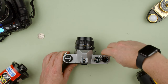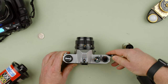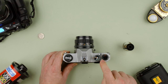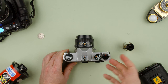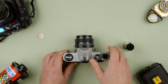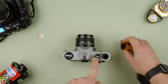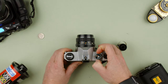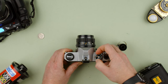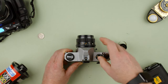The advance lever is here. Always be careful — advance it gently and help it along. Don't advance and let go abruptly, as that will stress the internals, and these cameras are pretty old. The frame counter is here, and this is the ISO dial. If you load a roll of ISO 100 film, lift the ring and change it to match — for example ISO 400 — or set it back to 100. This changes the light meter settings.